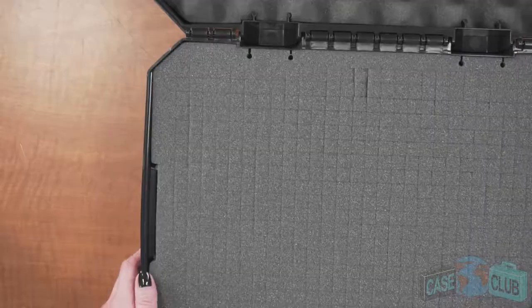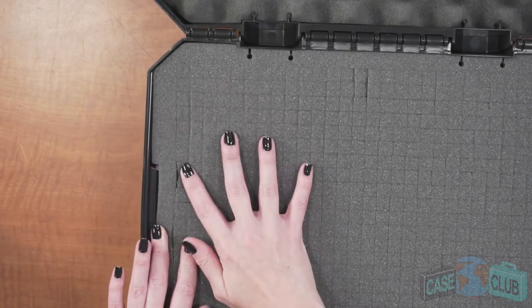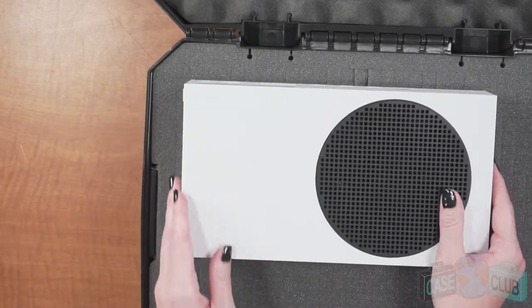This customizable foam gives you the flexibility to create any layout that you want. As you can see, there's a border of non-scored foam that follows the perimeter of the case to help keep your items safe. I like to leave one more layer in between the console and that border just for a little added cushion.